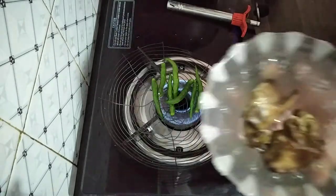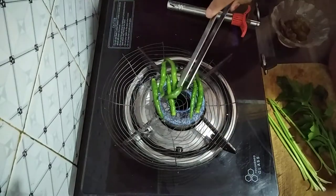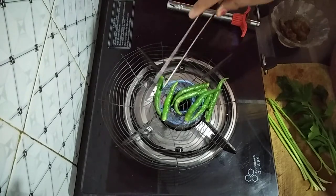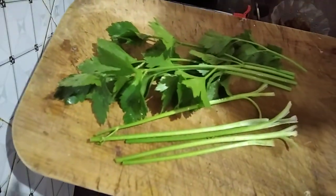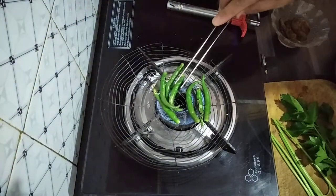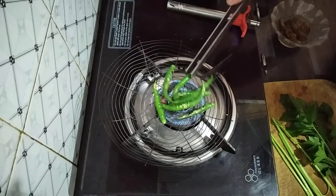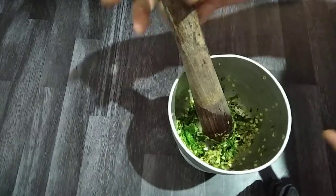Now I'm going to make a green chili chutney. I will roast the green chilies for the chutney — I'll roast them and peel off the skin. Then I add this celery from my garden, organic celery, just roasted like that, and make it into a paste.